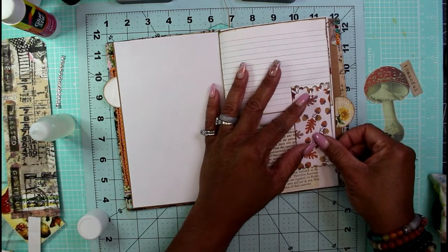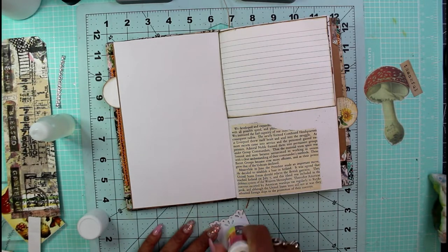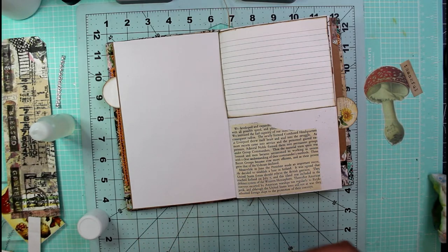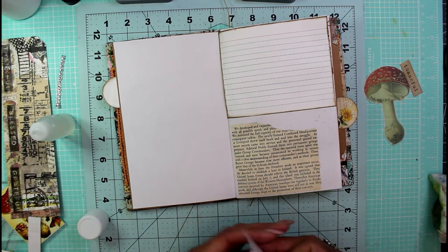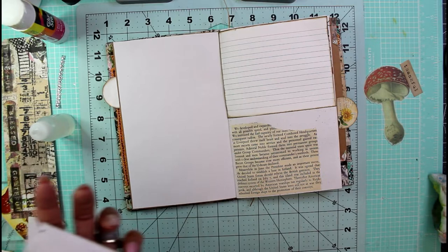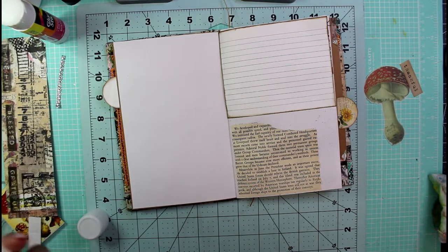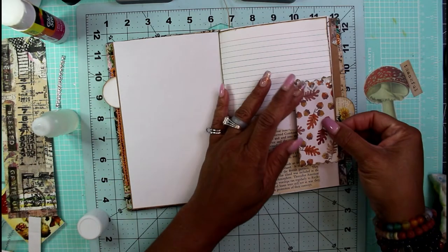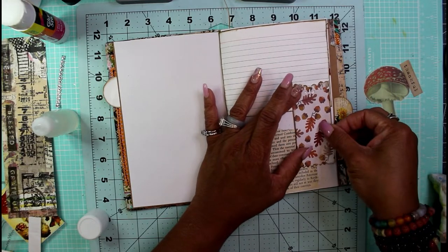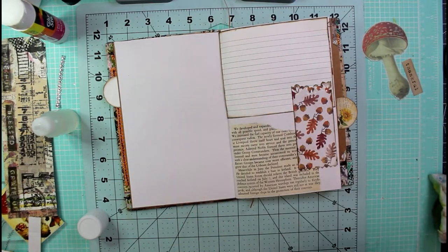I'm not trying to be perfect, but I like the way I had it laid out and I'm trying to replicate that. I hope you guys are having a great day — I don't even know what day of the week it is, I think it's Thursday. I hope you're considering doing something crafty; I don't know if you can hear the rain but it is coming down pretty hard.